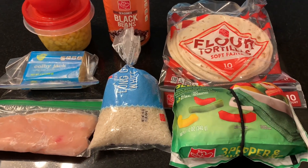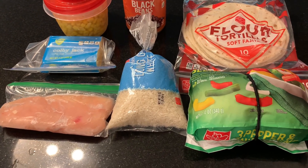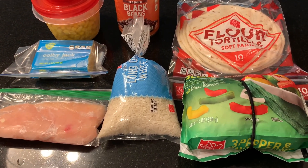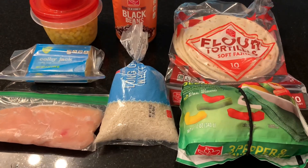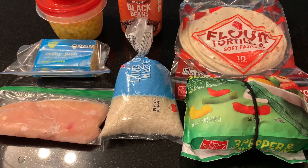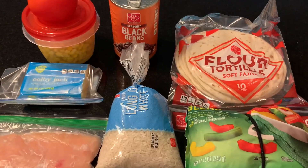Hey y'all, what's going on? It's Lisa here at Family Foods and we're on day five dinner of eating for three dollar dinners for two people. Tonight I got my kids so it's gonna be me and the girls, so I'm thinking it's probably gonna be plenty of food for us.